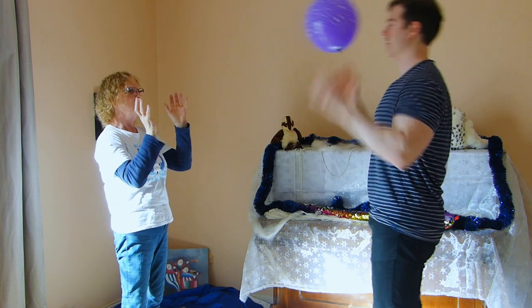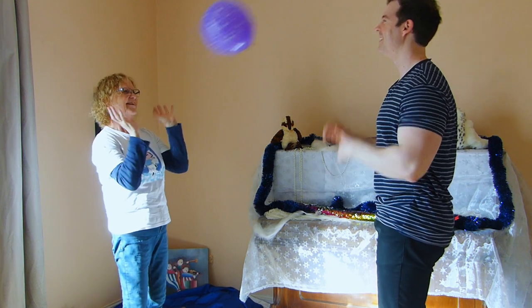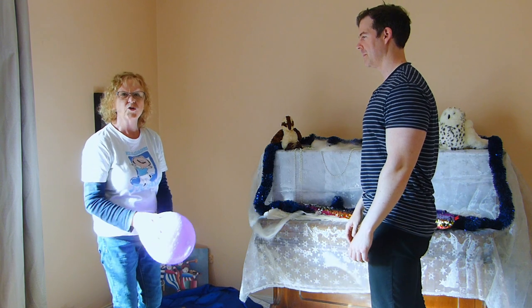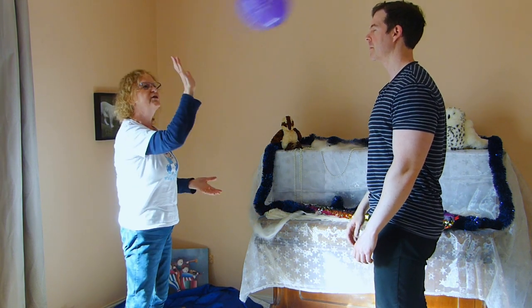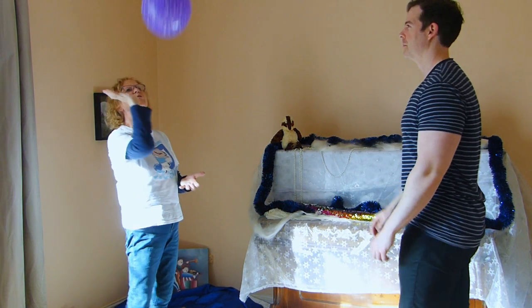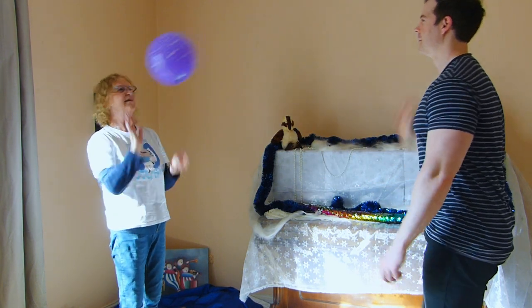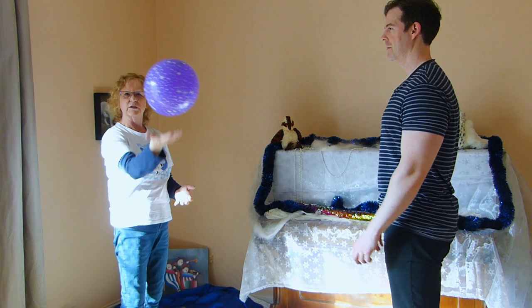Nathan, I think you've done this before! Can you catch it with one hand? Can you throw it up with one hand and pat it, and then catch it with one hand and pat it back? I like what Nathan's doing — he's doing this. Can you do this?